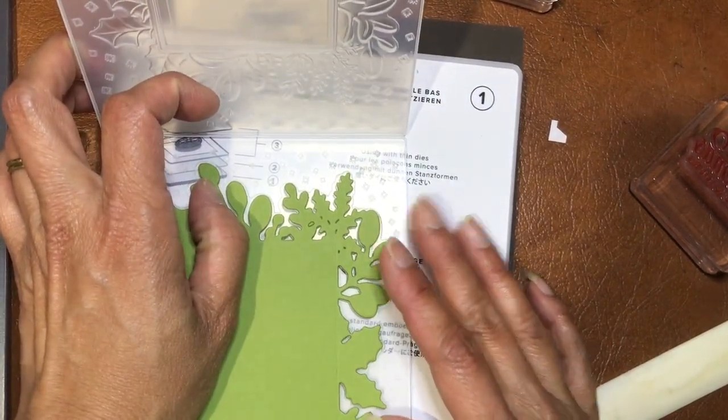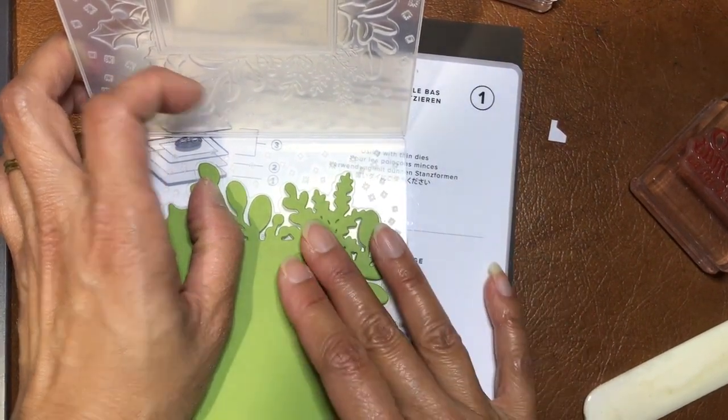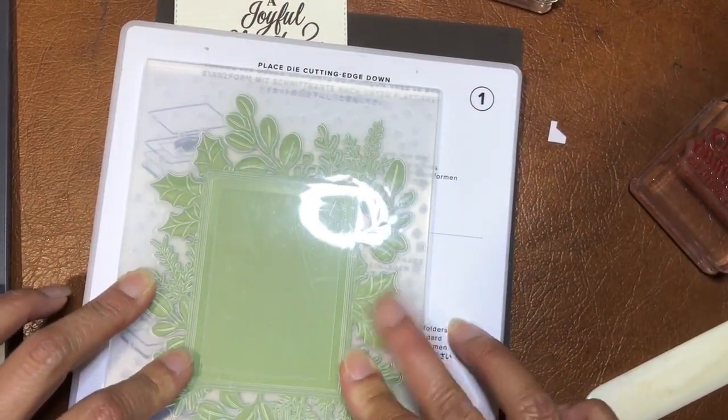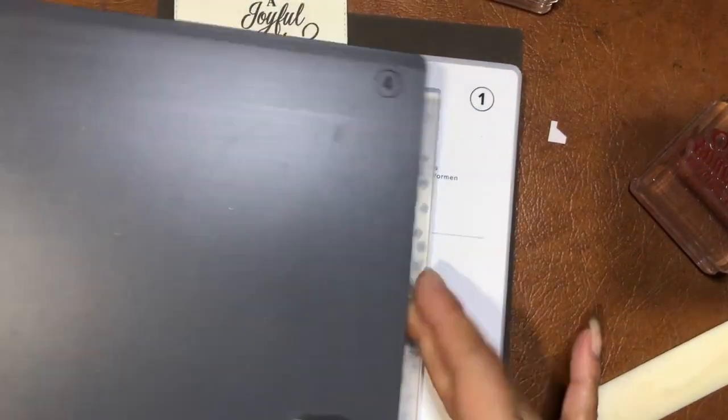All lined up — when you're happy with it, close the folder, have a double check and you can see it's pretty good. Now I'm going to go through to the Big Shot and wind it through.